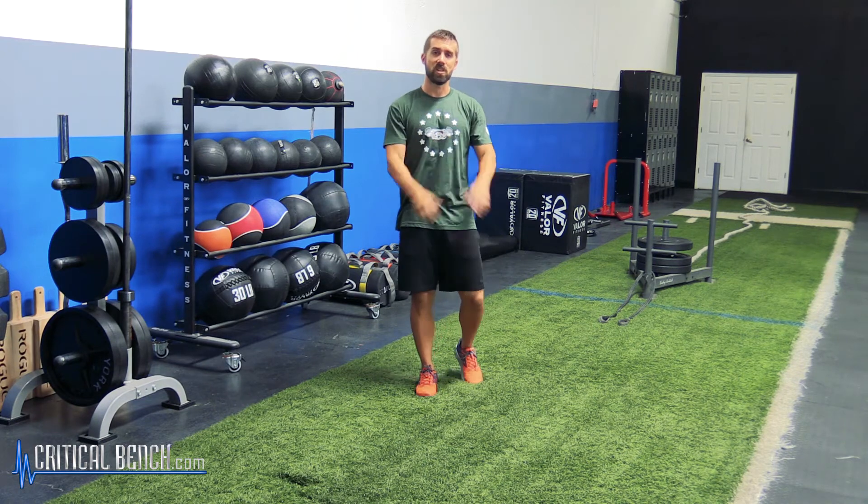Subscribe to us by clicking here. Check out this video right here. Comments and questions below — love to hear from you. I'm Coach Bryan coming at you with CriticalBench.com. Thanks for watching, have a good one.